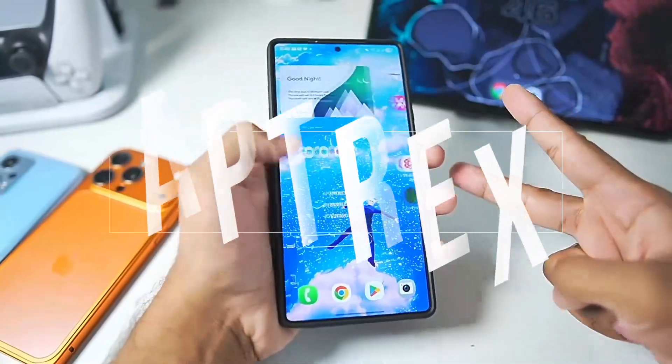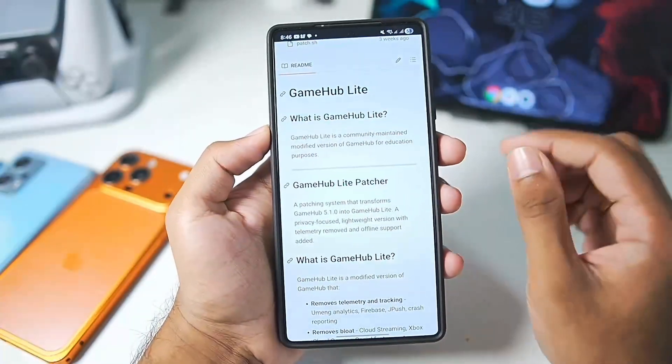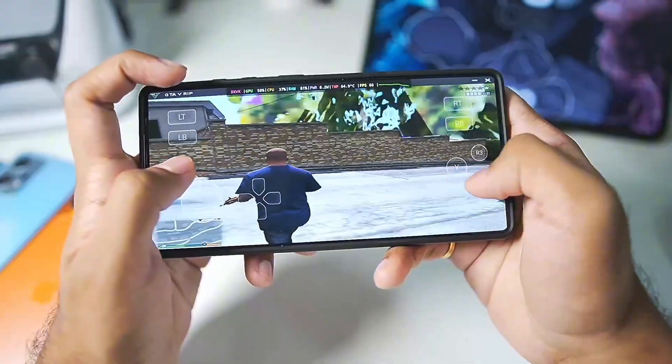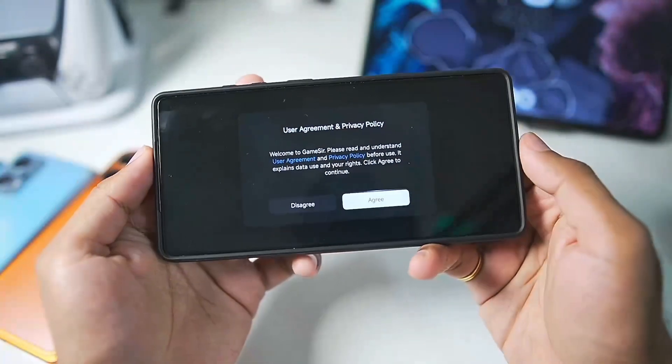Hey, what's up guys, it's Aptrex here. In today's video we'll be taking a look at the brand new version of Gamehub Emulator, which is the official Gamehub Lite by ImmuReady. I'll explain all of its features and we'll also be testing out Grand Theft Auto 5 Lite version of just 9GB inside Gamehub Lite.